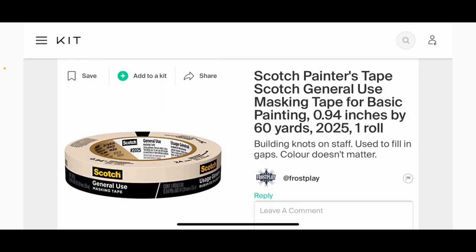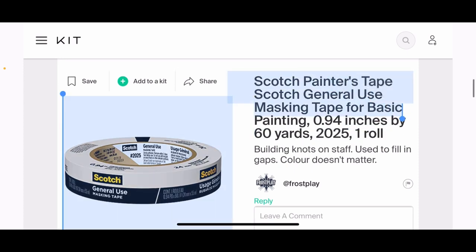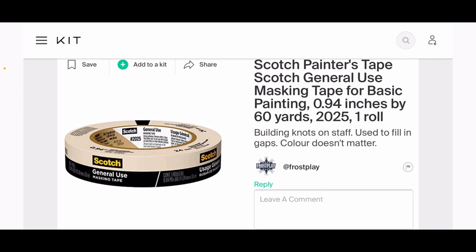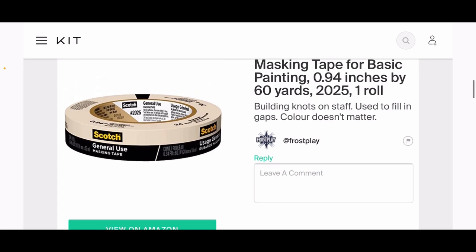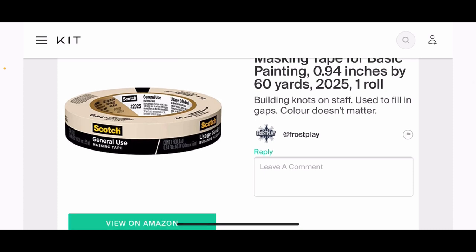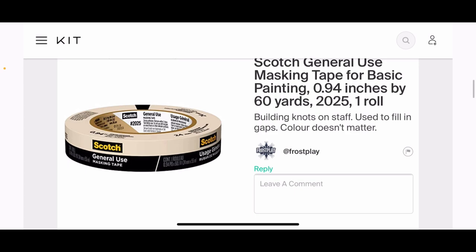Next is painter's tape—super simple. Please just get the most basic masking tape; you don't need anything crazy, you could even use whatever you have laying around. We're using masking tape to build knots for the staff and also to fill in gaps. I'll go over this once we actually build the staff. The color doesn't matter—I used beige mainly because the blue tape is just distracting.